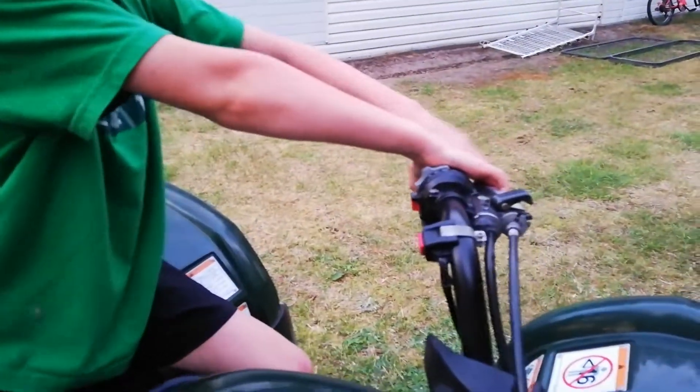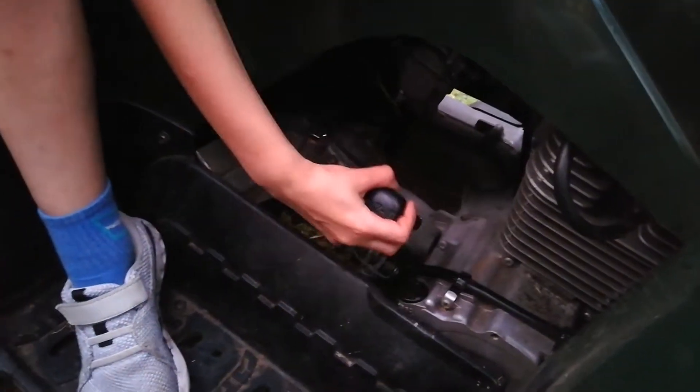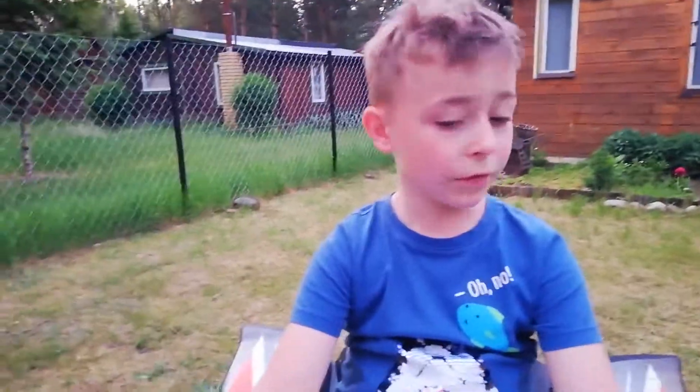Skrzyni biegów bardzo łatwo przysługuje się. Trzeba nacisnąć hamulec i wziąć luz. Tutaj jest oczywiście luz. Do przodu i do tyłu. No i właśnie.